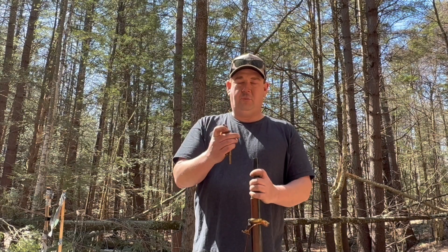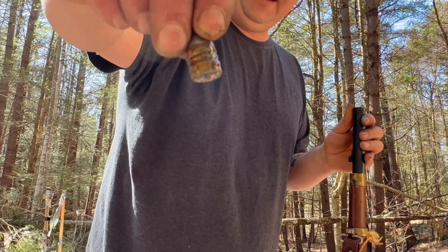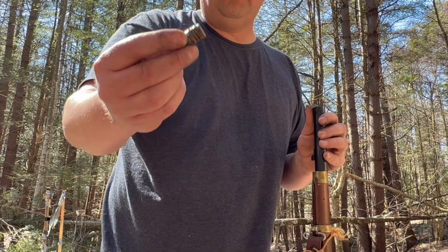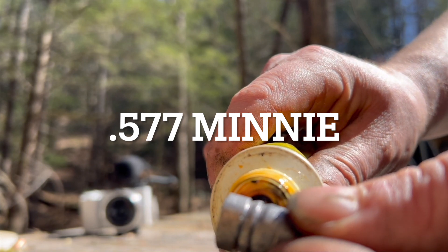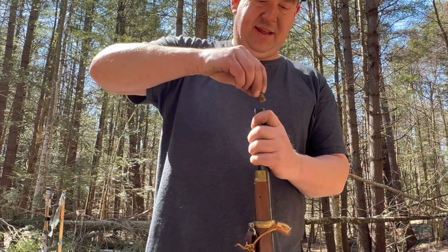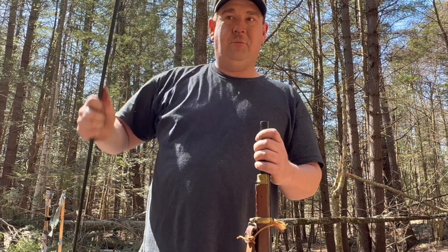So I'm going to start my load with 45 grains. I'm pouring it right down the barrel. And here's my mini — the hollow bottom. I didn't have any of the harder lubes that would probably normally go in the grooves, so I just added boar butter. I'm going to pop that in here and push it down right to the powder, and then we'll give it a go.